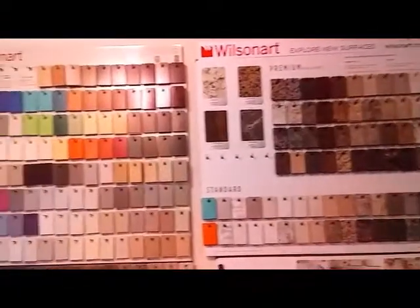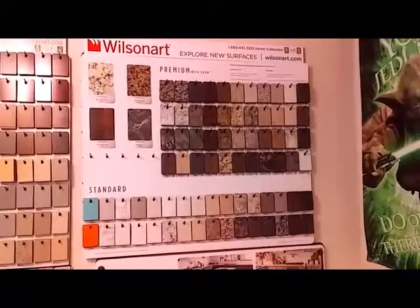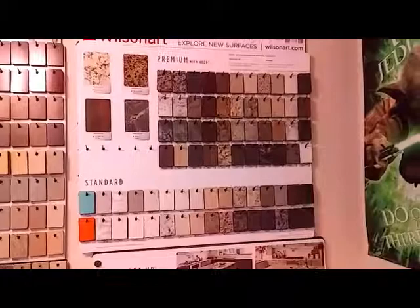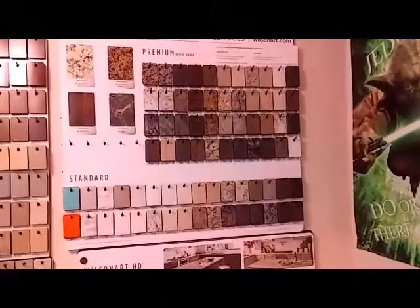So there's a quick crash course on picking out a laminate. You can get all kinds of decorative edge treatments — we'll probably do another video about that. Just grab a chip off any board, give us the number, and we can make you any kind of laminate top or cabinet style you'd ever want.